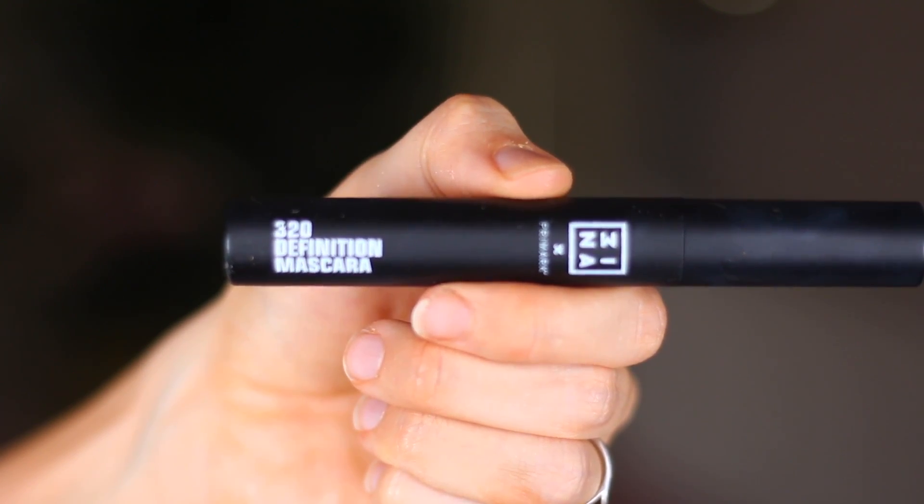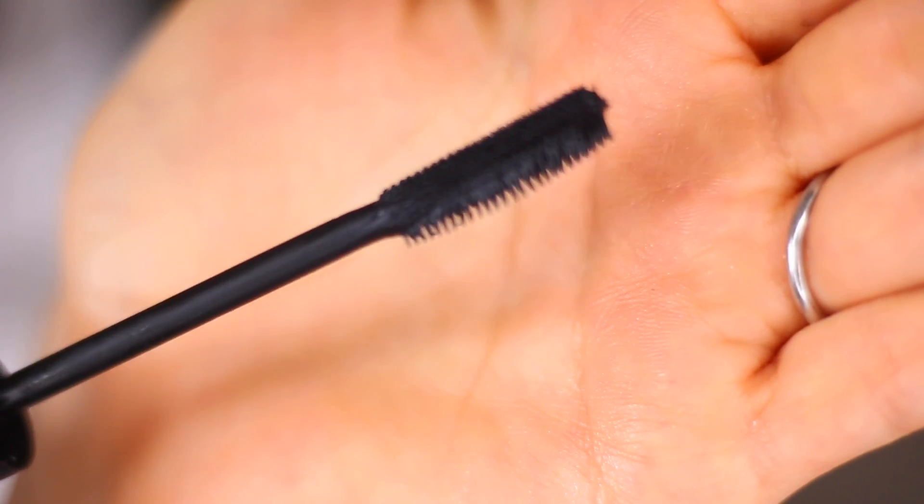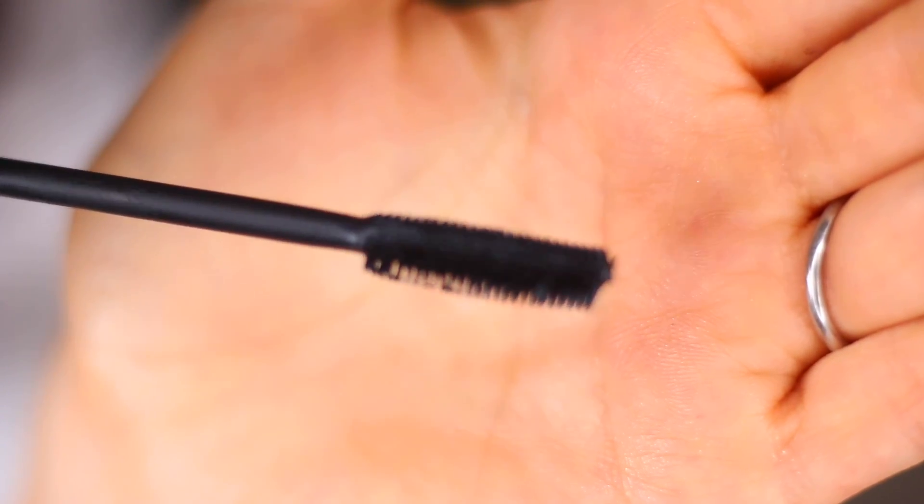I'm going to take the Definition Mascara — this is number 320. This is a really nice wand. It's got bristles that are thicker and longer on one side and shorter on the other side. If everyone's mascara wand had it like this, Imogen would be happy. I'm going to go in with the longer side. I guess the shorter side is for the top bit and also for your bottom lashes, because the bottom lashes — the mascara just comes off and it's a hard struggle. I really like this wand.